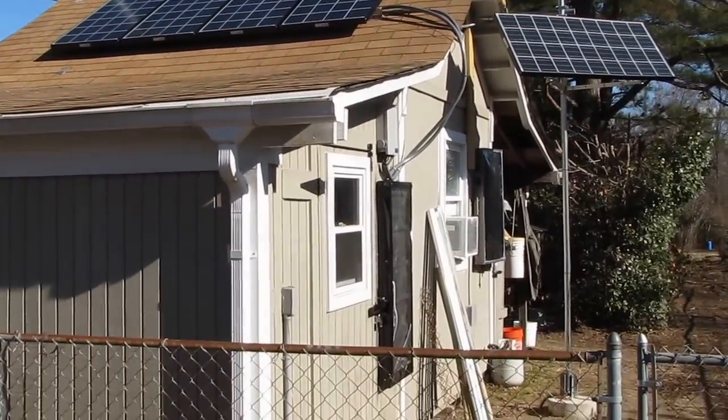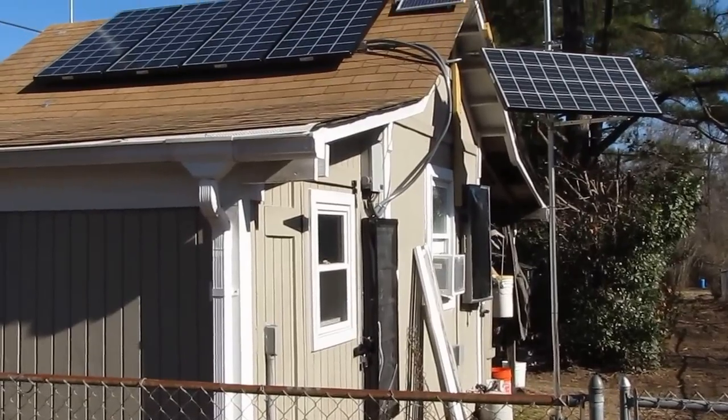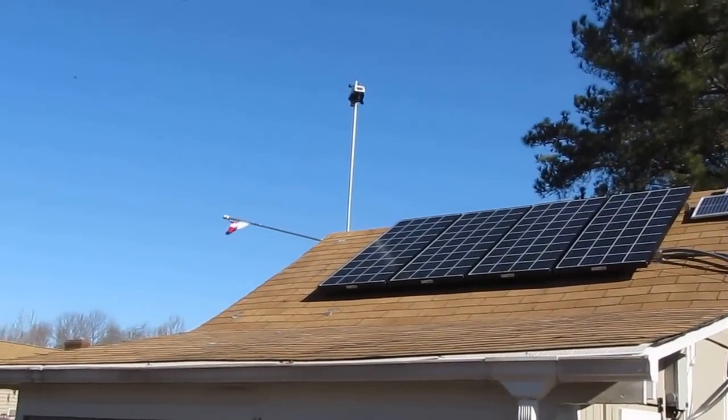There's my new solar air heater and my other solar air heater. And there's my Davis Vantage View weather station.